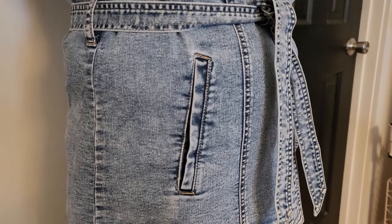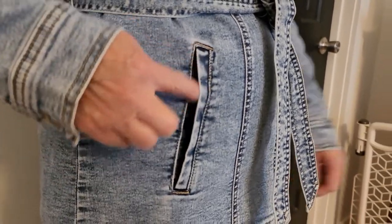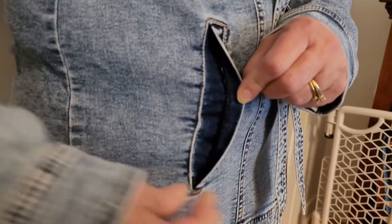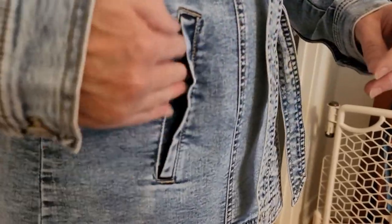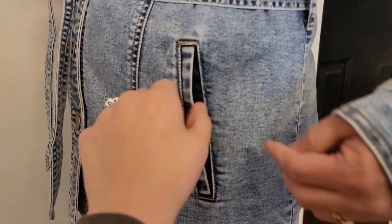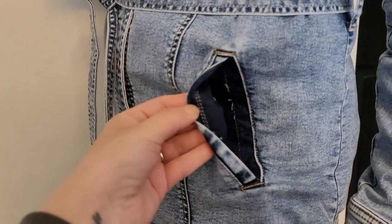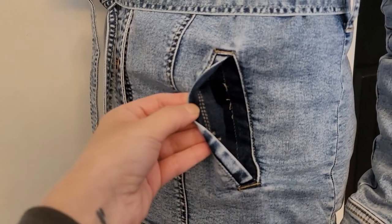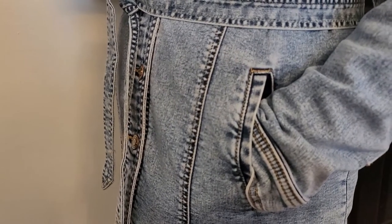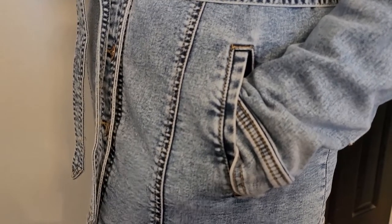One thing we noticed when trying on the new jacket: the pockets do not open all the way. They look functional just like the other jacket, but they're actually sewn all the way shut, which is really bizarre. What my mom did - she's modeling for me - she opened up the seam, and now it's a completely functional pocket. All it took was removing that inner seam, and it didn't affect the outside look of the pocket at all. Not sure if that was an error on Maurices' part.